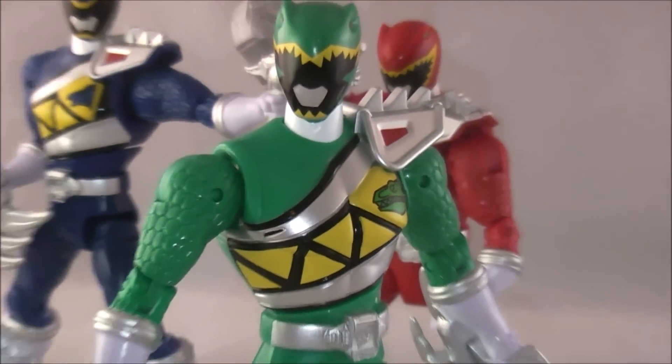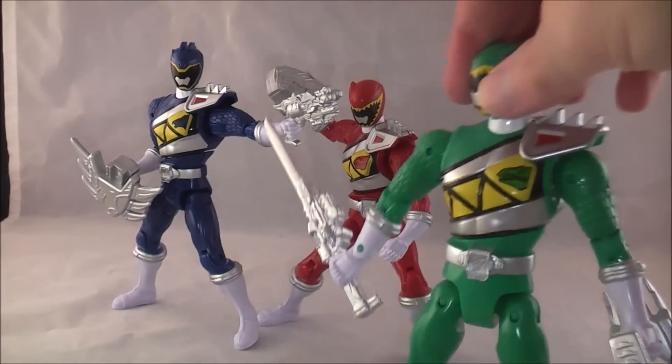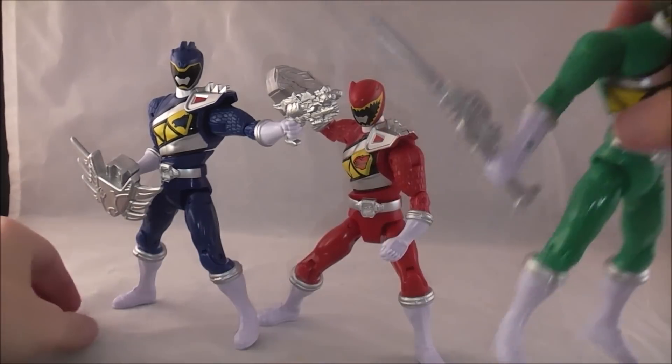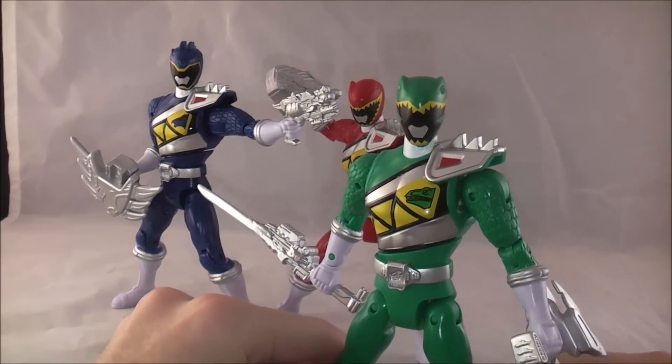But yeah, this is the most odd looking one in terms of proportion — I'm not quite sure what it is. Overall, though, I'm pretty impressed with these. I was just taken by surprise by how much I actually ended up liking them, because usually I buy these and think 'this is okay, they'll just kind of sit on the shelf and maybe go into storage later.' But they ended up being pretty solid figures.